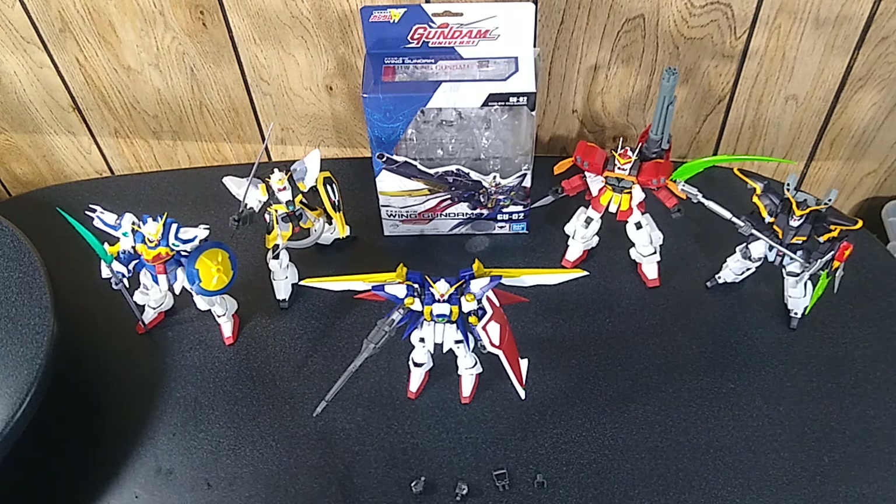Welcome back to another action figure review in the Gundam Universe toyline. This time we'll be looking at Wing Gundam from the Gundam Wing series. This was the first one I ordered but the last to arrive. And so now the boys are all here — I have the five main Gundams from Gundam Wing, not counting the rebuilds after a few of them were destroyed, and the enemies and so on and so forth.